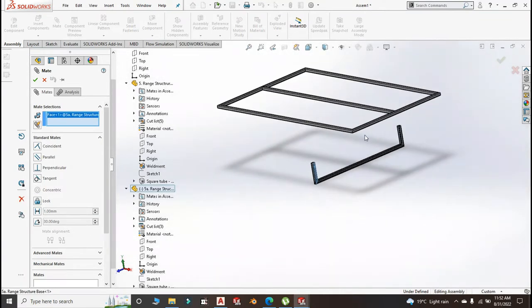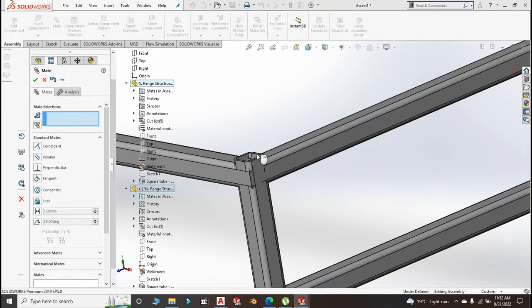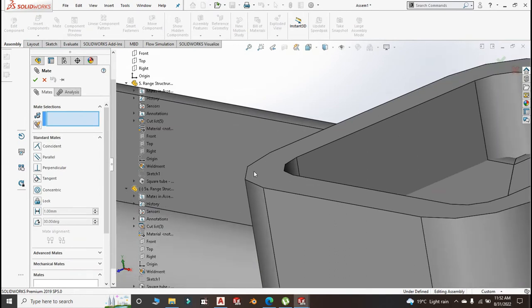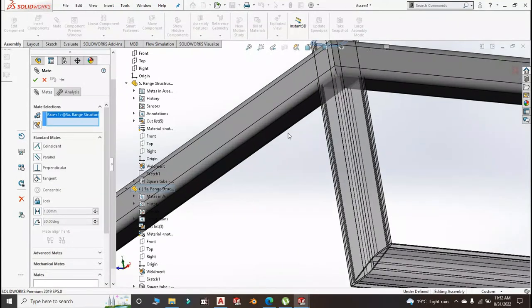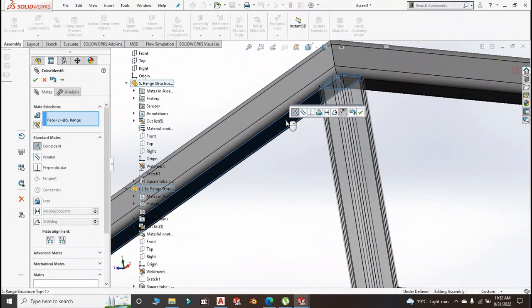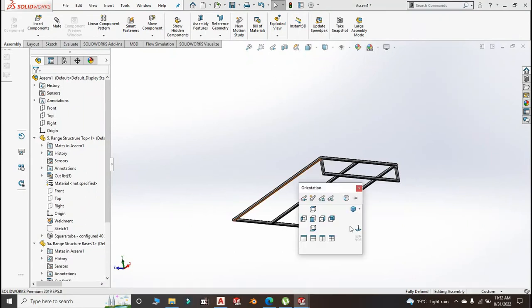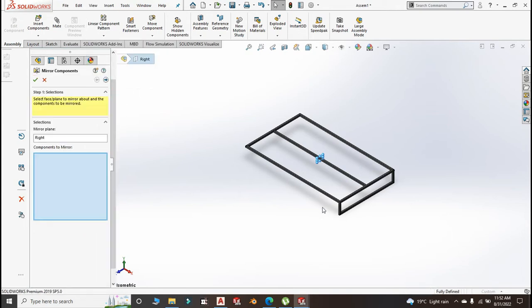This face should flush with this face — click OK. Mate again. If you want you can do the whole structure sketch first and then start your weldment, as I keep telling you guys there are different ways of doing this. Let me choose the right plane and mirror component.